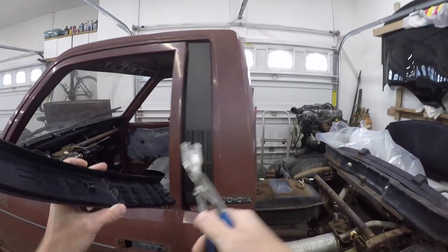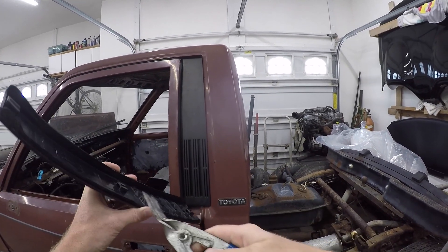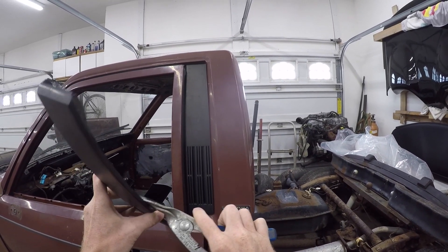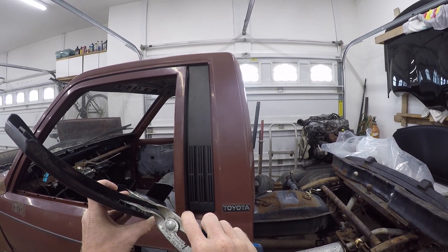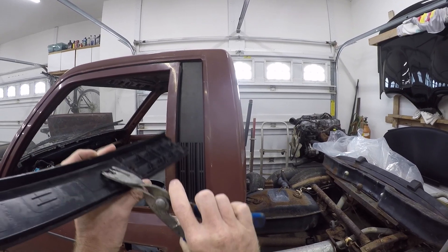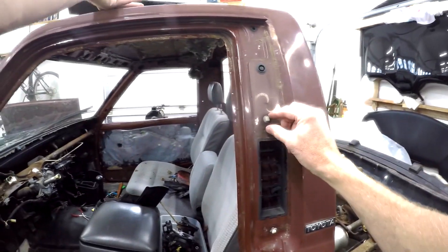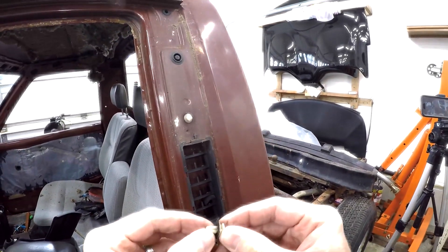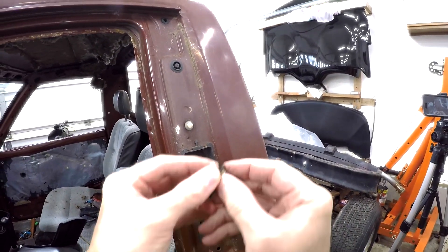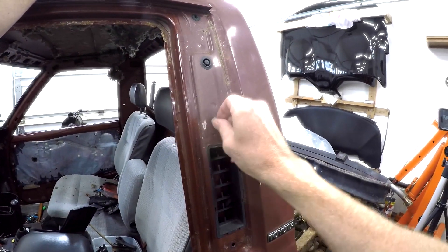Right now, let's remove one using these panel poppers. The goal is to slide the poppers behind the trim cover, around the mounting point, to get as much even surface area as possible. Give it a squeeze, and hopefully that will break the clip and not the trim. The clips are suicide clips designed to break and keep the trim intact, but sometimes the clips can be a little stubborn.